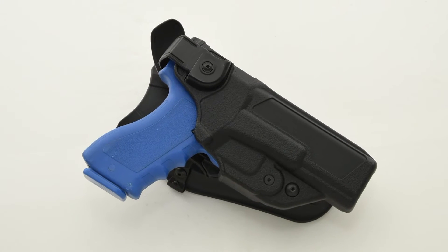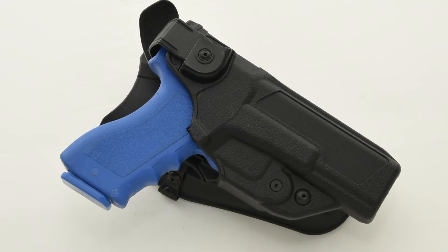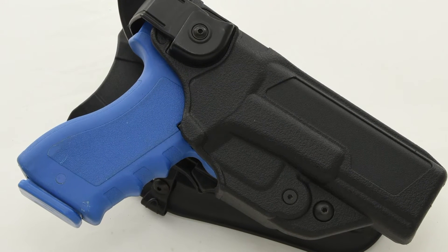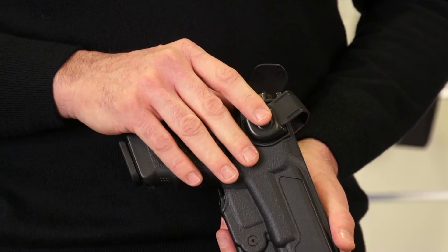This holster has five different security systems: two active security systems and three passive security systems.